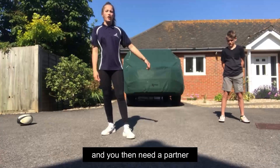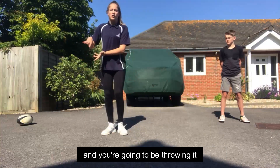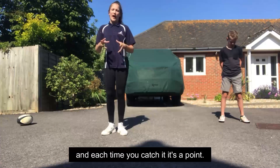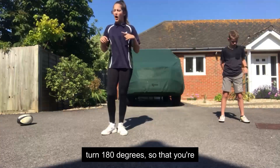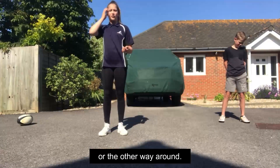You're going to need a partner and you're going to be standing 3 metres away from your partner, throwing it forwards and backwards between you. Each time you catch it, it's a point. After 10 passes you're going to turn 180 degrees so you're throwing from your left hand instead of your right hand, or the other way round.